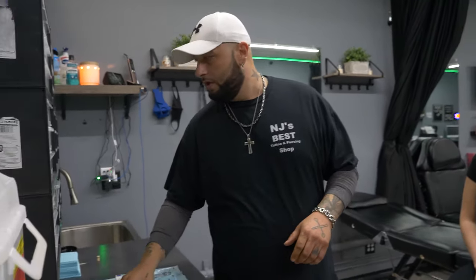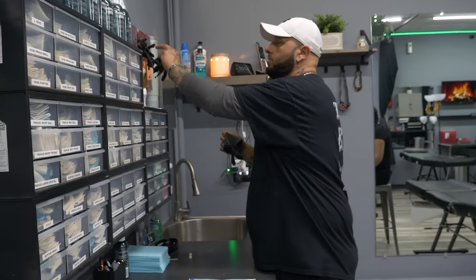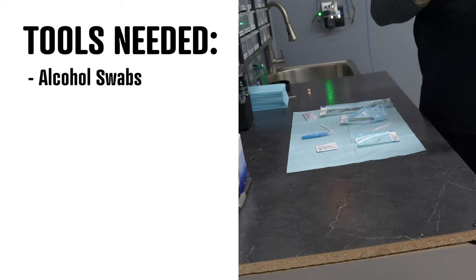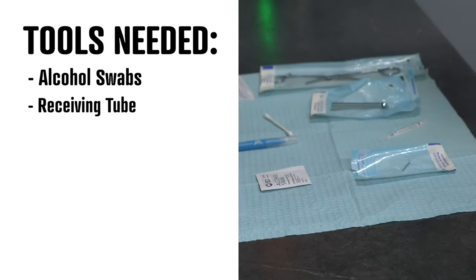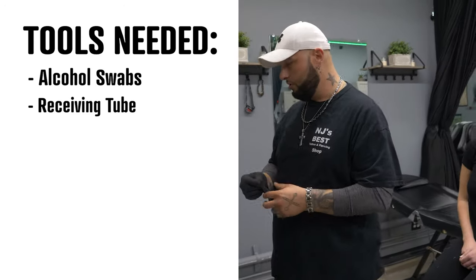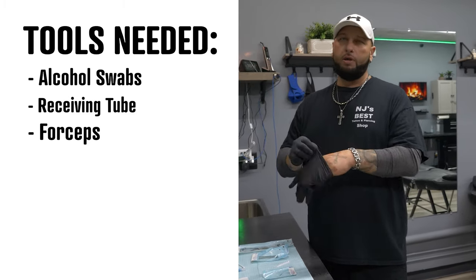So the first one we're gonna do is a stud. First thing you're gonna want to do is make sure you have the proper tools. You're gonna make sure you have an alcohol swab to swab the nose, a receiving tube that catches the needle when it goes through the skin so it doesn't poke any other part of the inside of the nose, and forceps to hold on to the jewelry — makes life a lot easier.